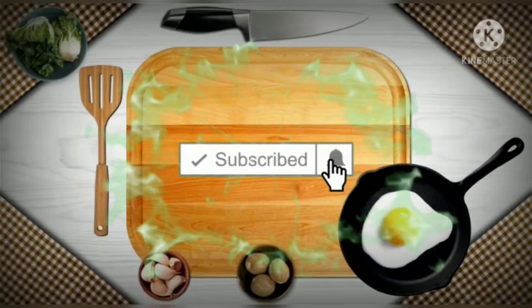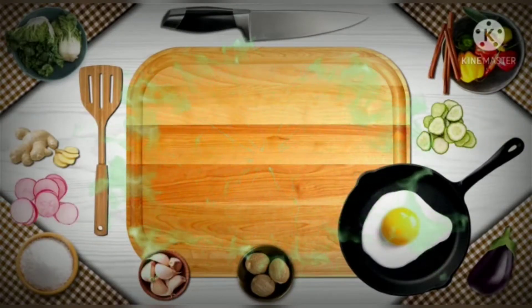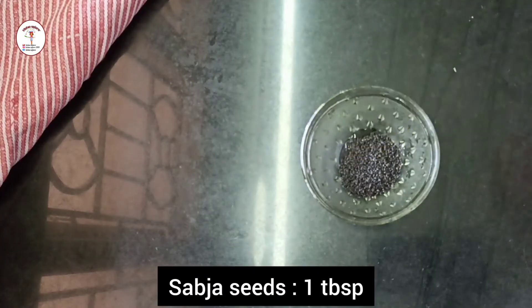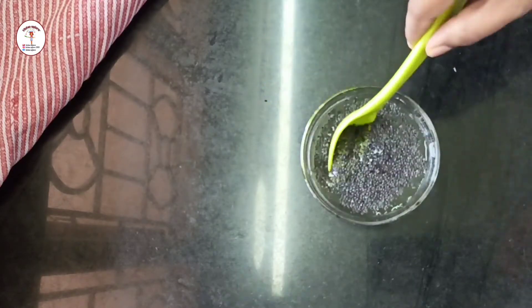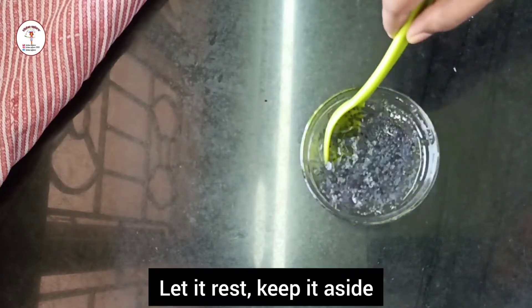If you like this recipe, do like, share and subscribe, and do not forget to press on the bell icon button to get the notification. Let's get started. Take a bowl and add sabja seeds, 1 tablespoon. Now add half cup of water, just mix it — it turns double in its size. Let's keep it aside.